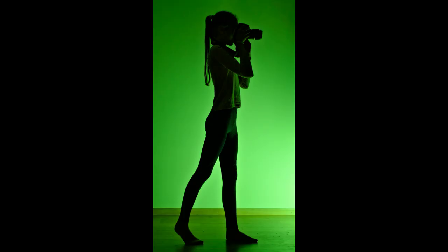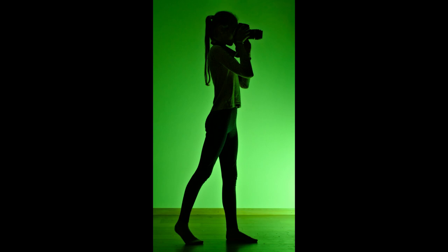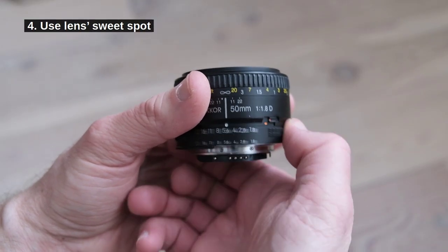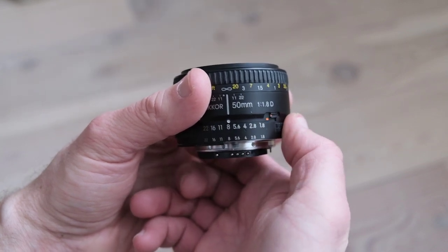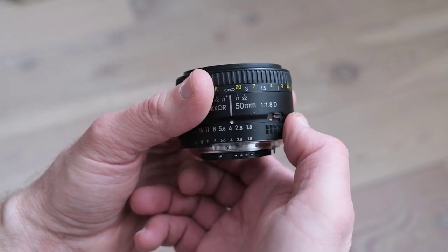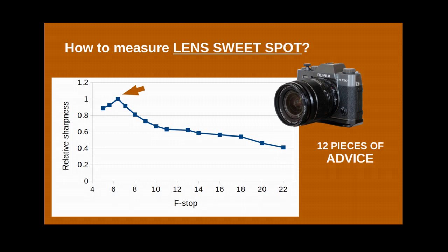5. When photographing handheld, practice a stable technique. Don't stretch out your arms, keep the camera against your head, stand on one foot using the other as a side support, lean a bit forward, etc. I'll have a video on that. 4. Make use of the lens's sweet spot. Each lens has an f-stop value at which the lens is the sharpest. If you don't chain yourself to this value in every photograph you take, then paying attention to the lens sweet spot will work. Please see my corresponding link below.